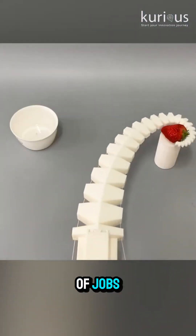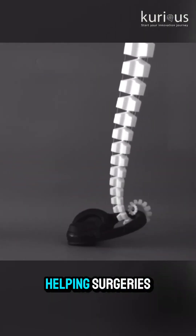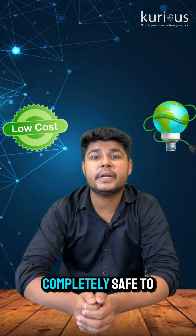Because of this, the robot can do all kinds of jobs: pick delicate fruits like strawberries, handle fragile items in factories, help in surgeries by anchoring tools inside the human body, and even be used in safe toys and wearable tech for kids. And the best part — it's low cost, energy efficient and completely safe to touch.